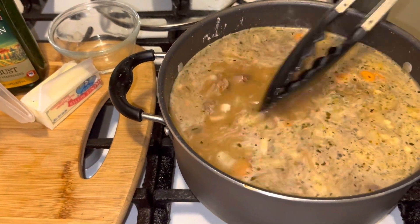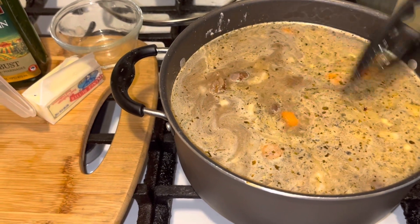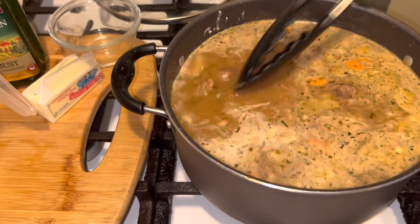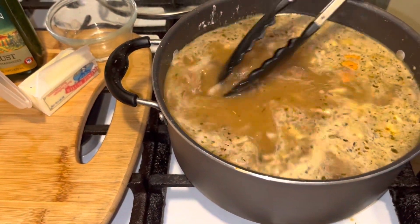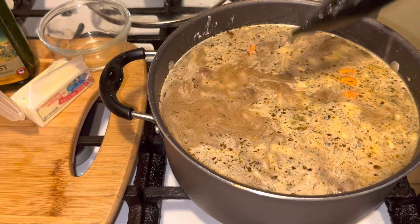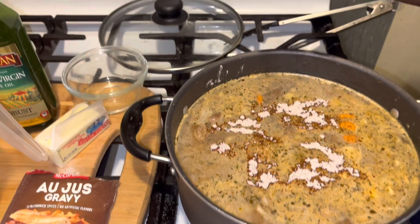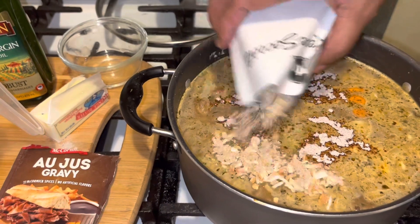If you like, you could add a Lipton onion soup to this as well — that'll give it even more flavor. We seasoned these pretty well so we should be okay, but you know what, let's just put a Lipton onion soup on there. I got the Lipton onion soup and I'm going to go ahead and put it in.